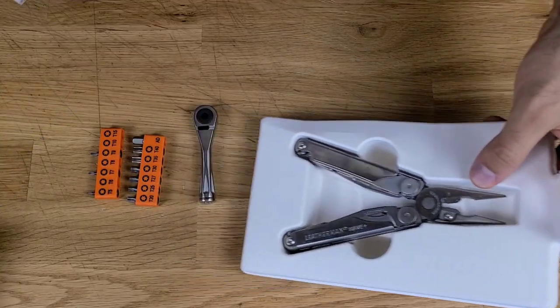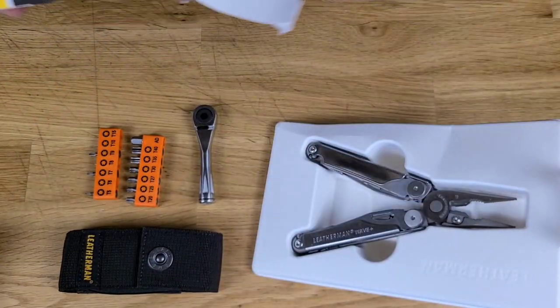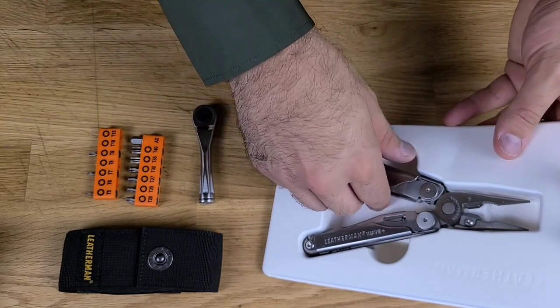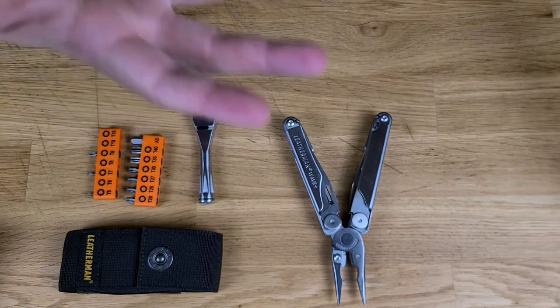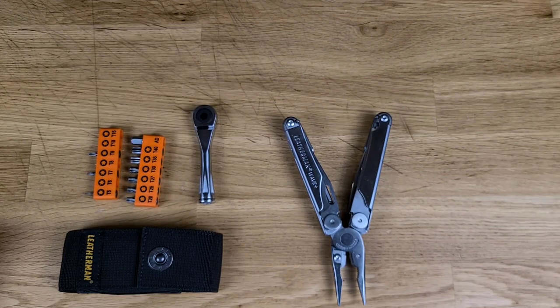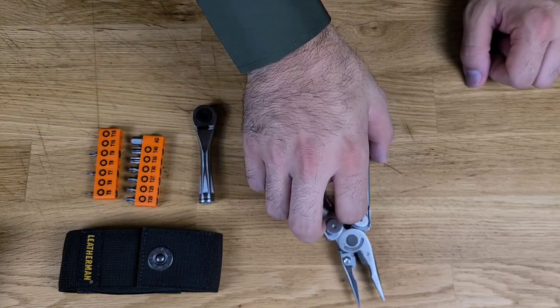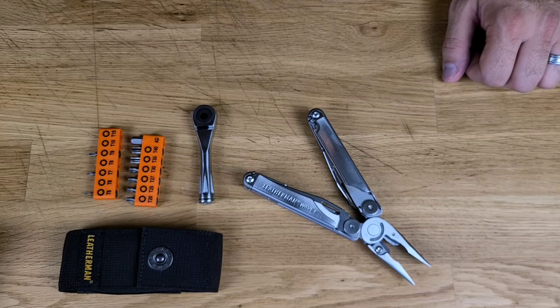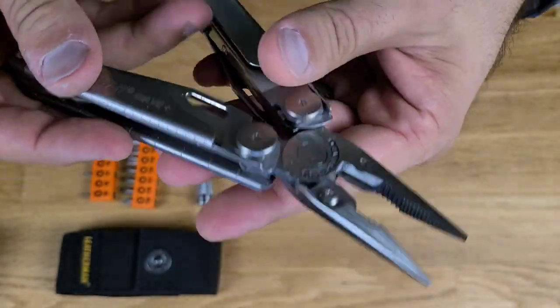The Wave Plus comes with a sheath and that's pretty much it — that's all you get when you open one up. I have a process I use when I first get the tool to determine what needs to be done. The thing that causes me the most frustration, and probably does for a lot of other people, is the plier head. I haven't even touched these yet.